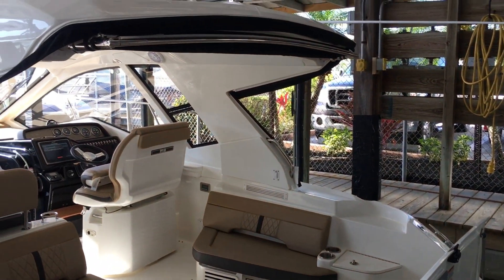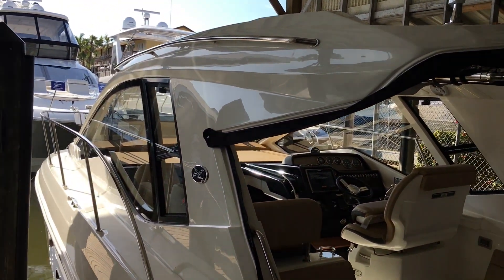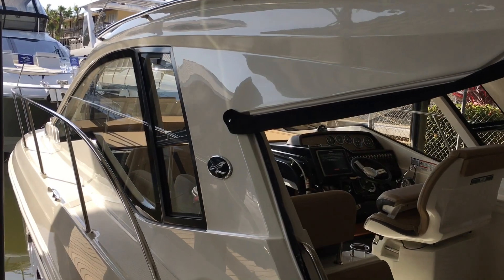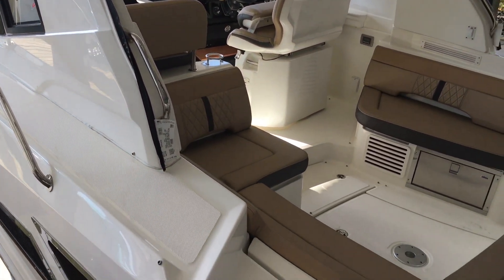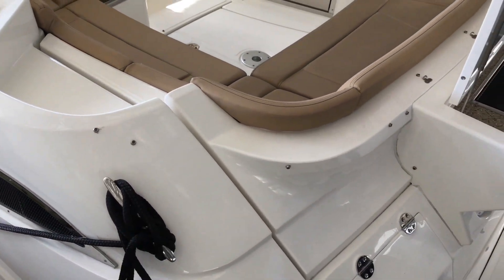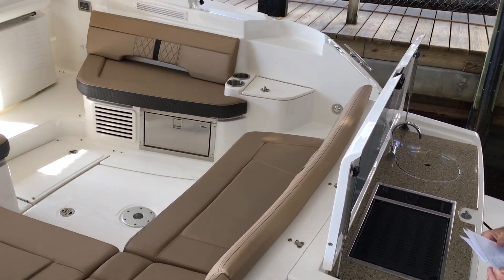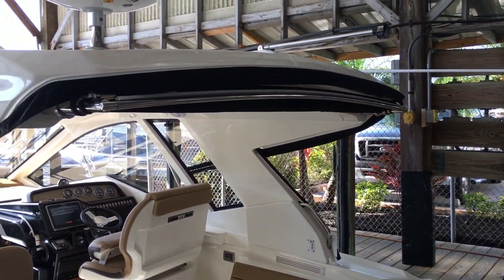Let's start by taking a look at the profile of the boat. It's an absolutely stunning profile. They've added the full hardtop on it, which has really made a big difference. It's got V-drives with 4.2 liter engines, and it also has a diesel generator.